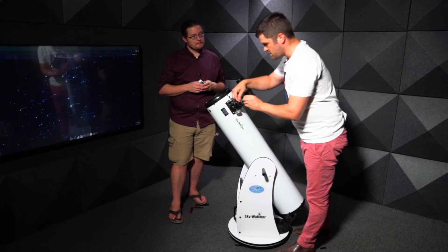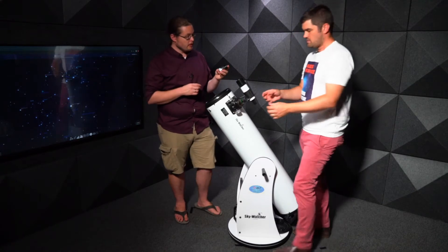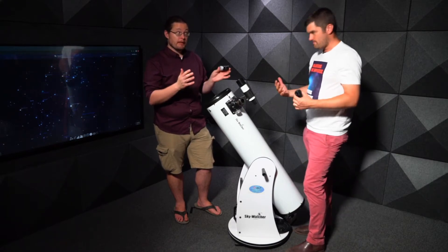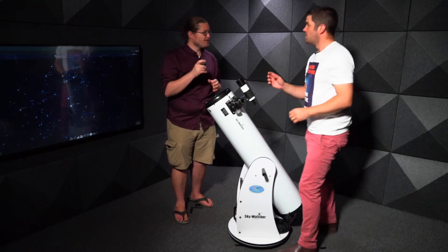Going from the 32mm, the next one is a 25mm — a smaller number means a smaller field of view but higher magnification. With a 25mm eyepiece we're now at around 50 times magnification.